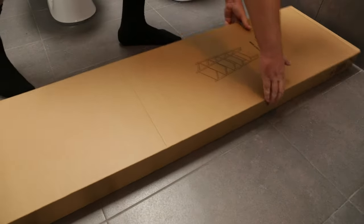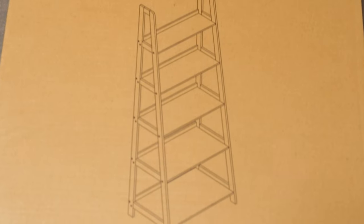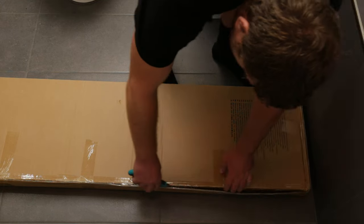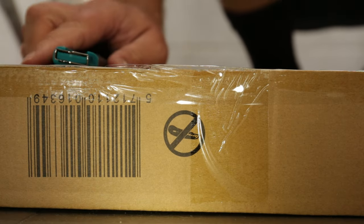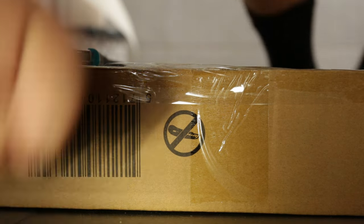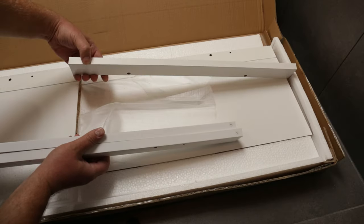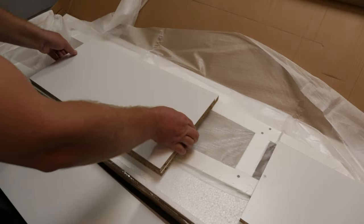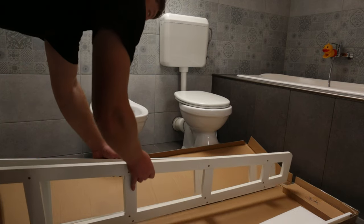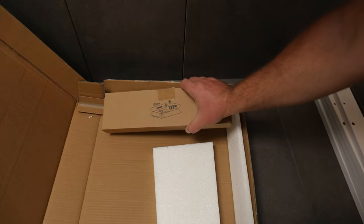All the components required for the assembly of the ladder shelving unit are contained in a single package. I opened the package using a box cutter, but apparently that's one tool you shouldn't be using for this purpose. Inside the package you can find the assembly instructions, shelf backstops, the actual shelf boards, the two shelf sides, and all the hardware required for putting it all together.